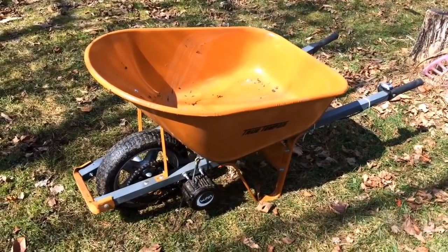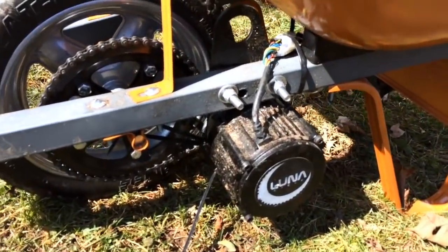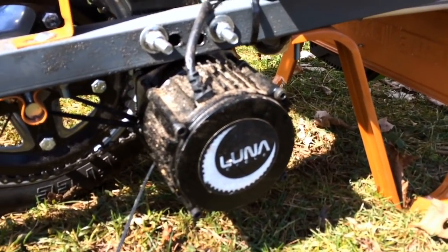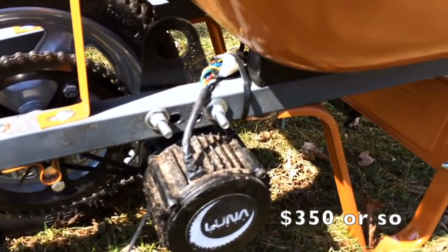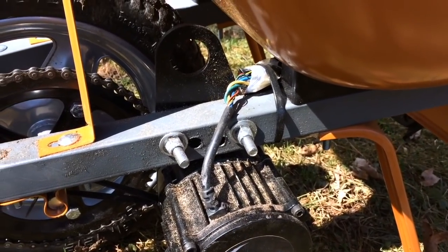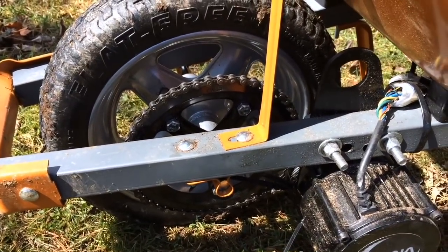What Carl used on his build — and so we decided to mimic this, he suggested it — is a Luna Drive, which is this unit here. We're going to link to it in the description. Not that cheap, but incredibly powerful. We used off-the-shelf bolts and nuts and washers to mount this onto the frame. We made a few mistakes here and there, but it's still very strong and sturdy. And that matches up to a chain ring which is paired to the wheel.